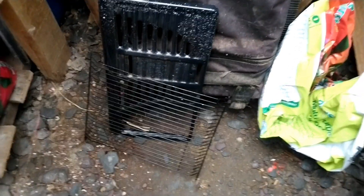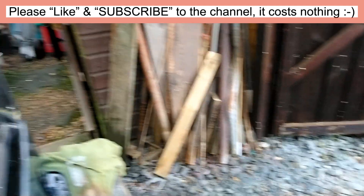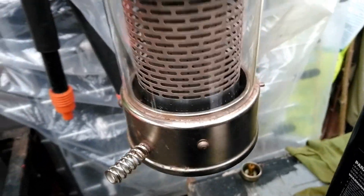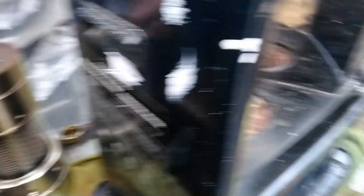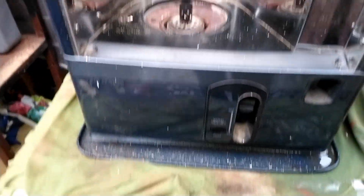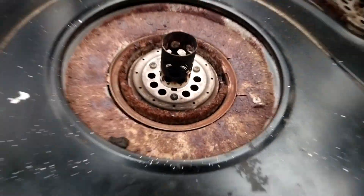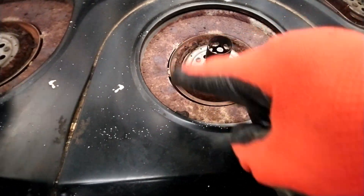I've removed the top and front grill and put the screws in a container. That's revealed the inside. I've just taken the burning unit out and I'm going to take things out and see if I can source any parts that might be needed. I really need to drain the fuel somehow - that's going to be the first thing. I've got down to the wick, which goes around in a circle.